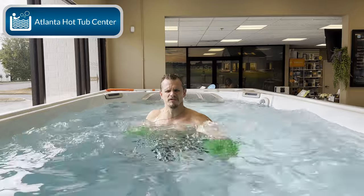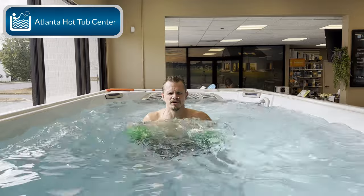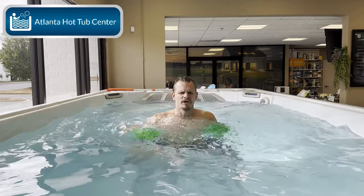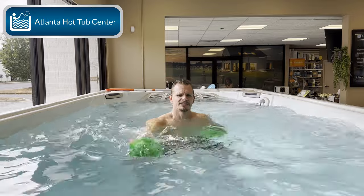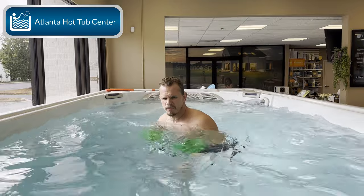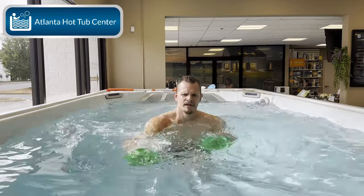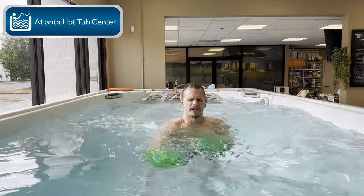We're getting close to that two-minute marker — just another few seconds, then we're going to switch. When we switch, we'll put the left foot in front and the right leg in the back. Remember, just get comfortable if that's what you need — you don't have to get your entire body into it yet. Repetition and doing things over and over again will make all these exercises get easier. Alright, turning now — get right in the middle of the current, twist with your right, and if you can flip your back foot forward and really twist to get your core in there, you'll get a better workout.